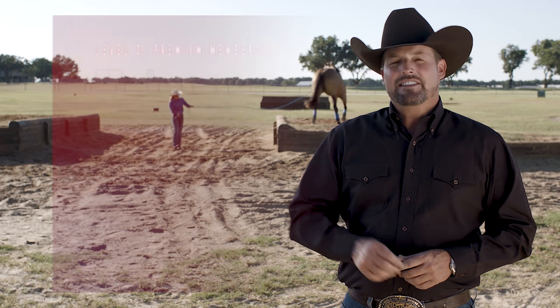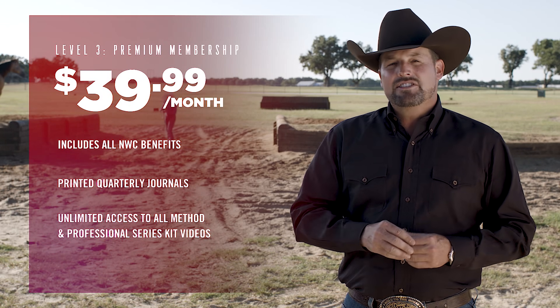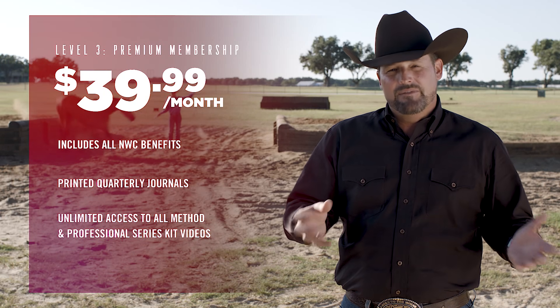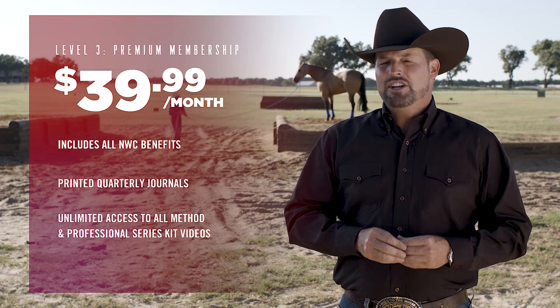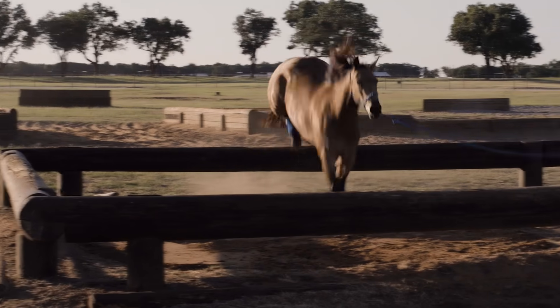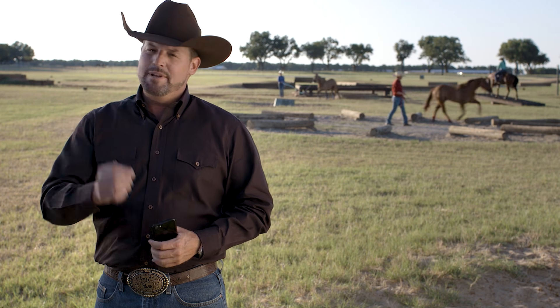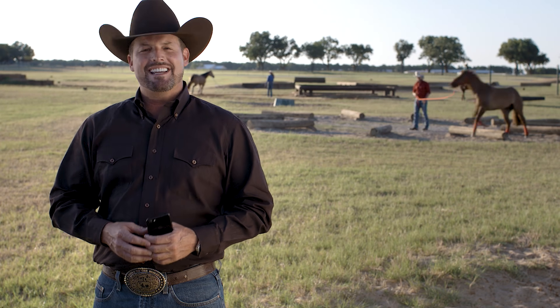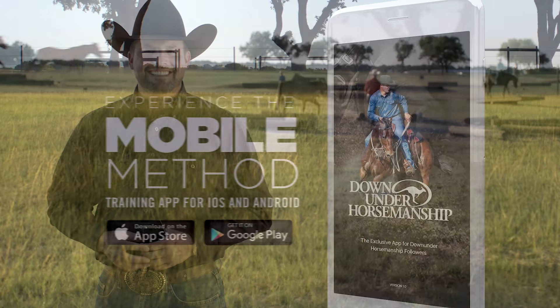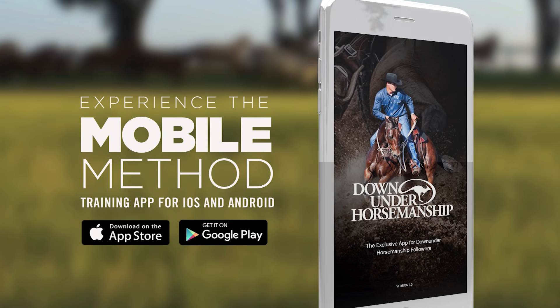If you want the ultimate experience, mate, the premium membership is for you. You get all the benefits of the No Worries Club, a printed copy of our No Worries Club quarterly journal, and access to all of the method and the professional series kit training videos. Altogether, that's thousands of dollars of horse training and 20 years of horsemanship delivered right to your fingertips. The new mobile method app is the easiest and most effective way to deliver the maximum amount of knowledge in a minimal amount of time. It's a free download — so what are you waiting for, mate? Visit our website and download the Down Under Horsemanship app to experience the method in a whole new way.